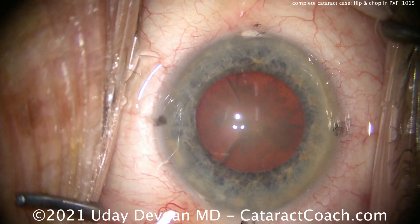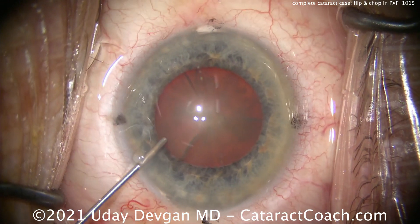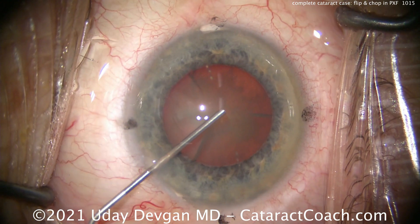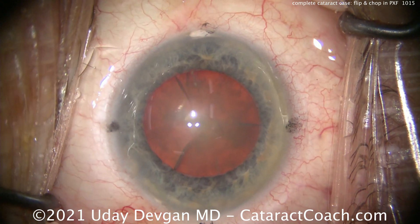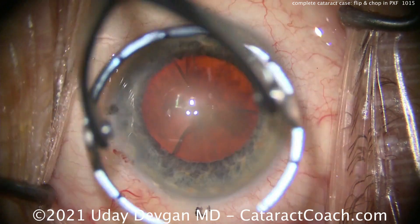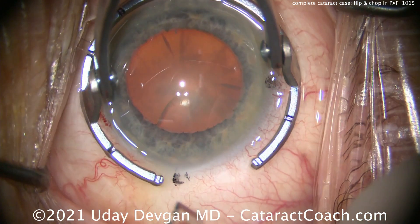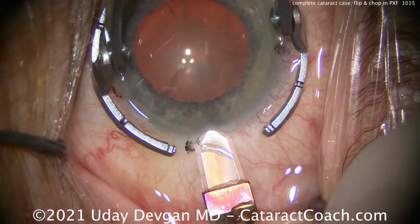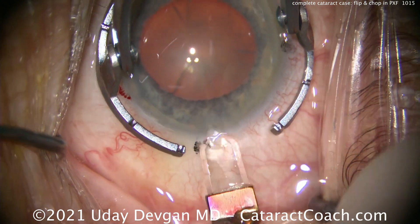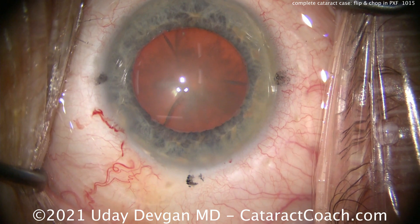I think we're pretty good. We'll use our dispersive viscoelastic to do the Osher-style viscomydriasis, try to expand that pupil. The viscomydriasis is a temporary thing — as we remove some of the viscoelastic from the eye the pupil will come down, but while we do the capsulorrhexis it'll be good. Making our incision here on the steep axis. We're also going to be placing a toric lens on this same steep axis.